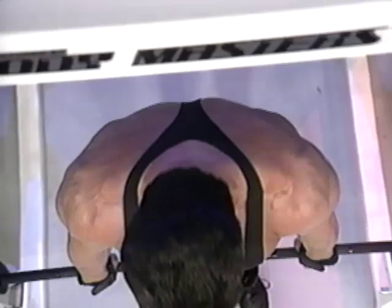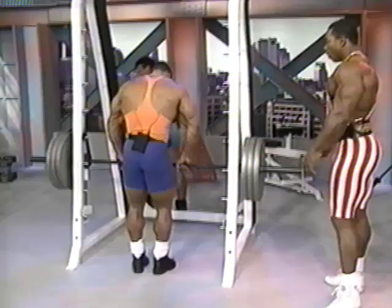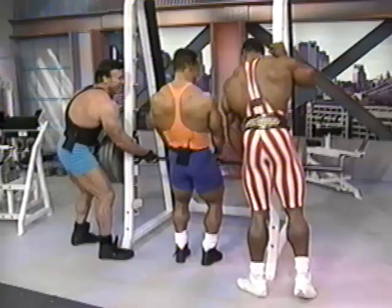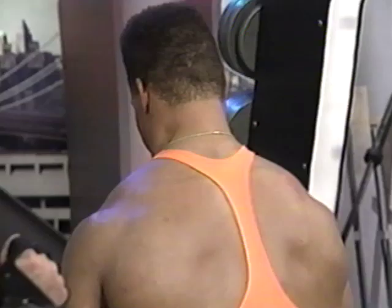Big stretch at the bottom — notice how he leans into it to get even a greater stretch. I want to demonstrate it from the rear so that you can see it clearly. Weight isn't always the key to this exercise. Notice the great range of motion — bringing the traps all the way up and actually stopping and contracting at the top of the movement.